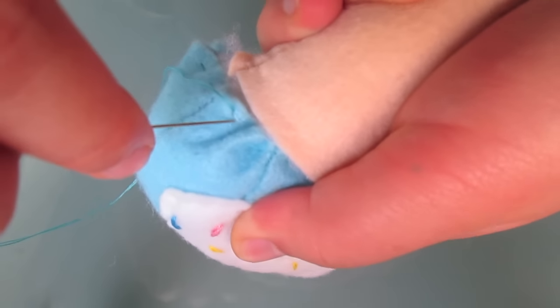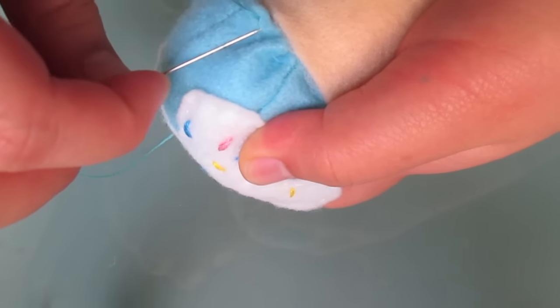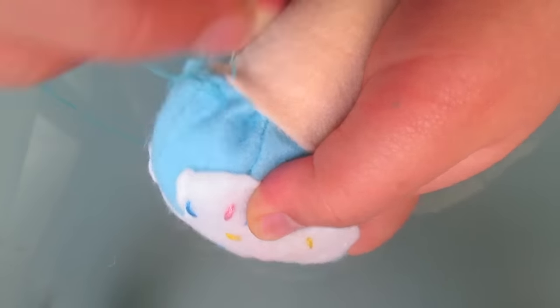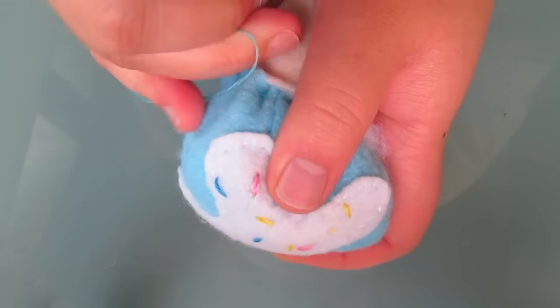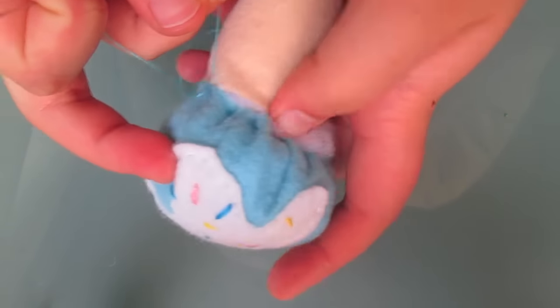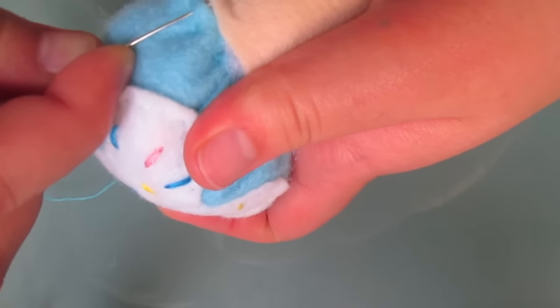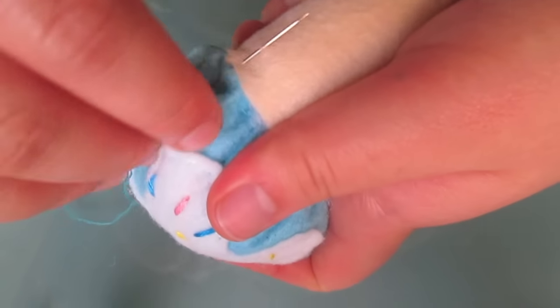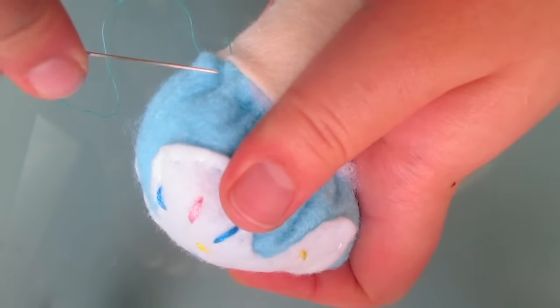The way we do this is we're going to do the overcast stitch again. Just follow the video here. You may notice that the blue thread I'm using is the same piece of thread that I used to gather the edges of the ice cream scoop piece, meaning that I never cut the thread off.